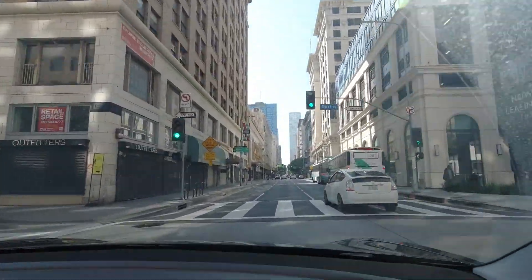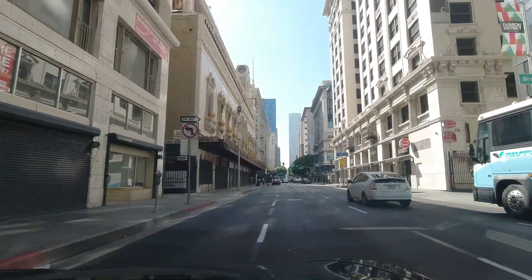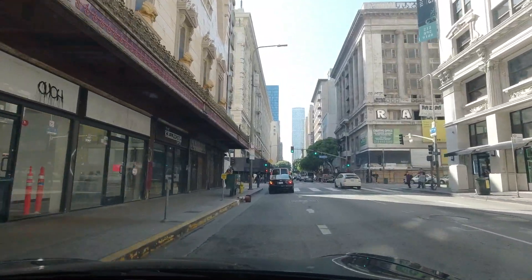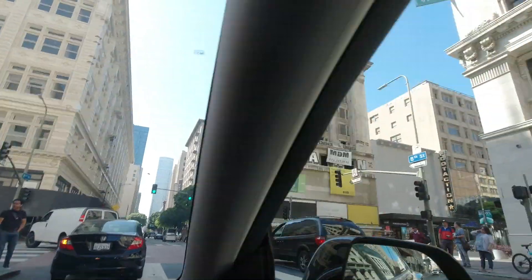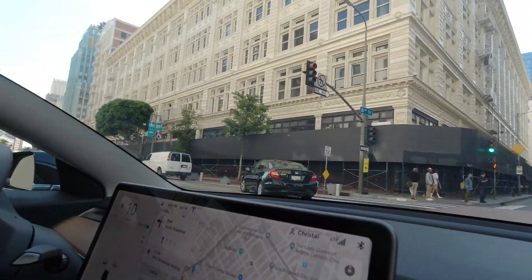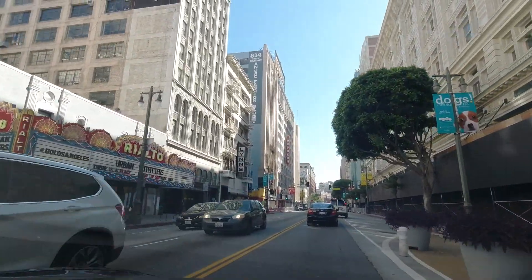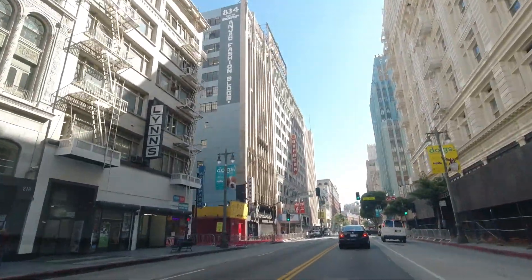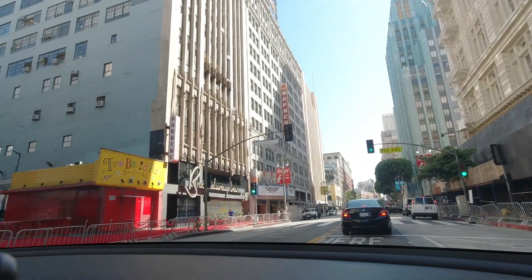One last thing before I go: I realized it's been a while since I shared my life outside of my little workshop, messing around with batteries. I used to do this a lot more back in the day but haven't in a while. I want to give you guys a heads up that it's coming. I carry a camera everywhere and still record everything — I just haven't been packaging it into nice 10-minute videos and uploading them.